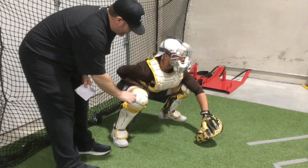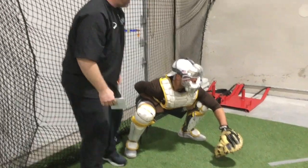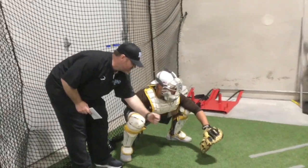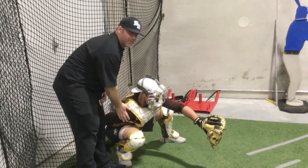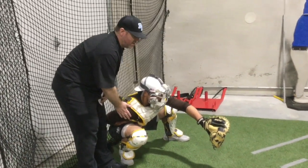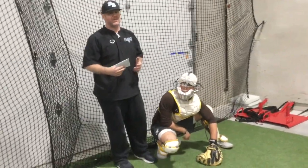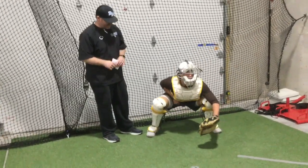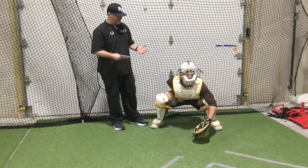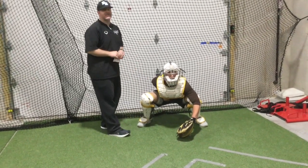If we stagger too much, the problem we run into is every time we need to receive a pitch on the outside, it's really hard to get our shoulder or chest behind the baseball. If we can't get our shoulder behind that baseball, we're going to lose all of those pitches because there's no strength behind the ball. So: slight stagger to the feet, feet a little bit wider, butt elevated, back flat — and notice Tyler's still able to get to the bottom of the zone.